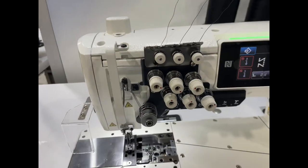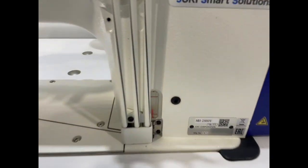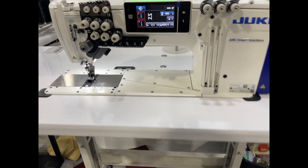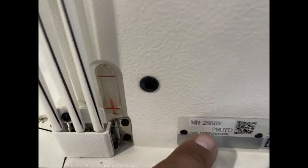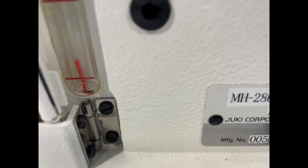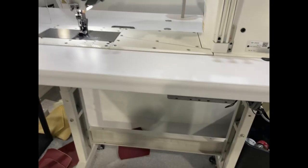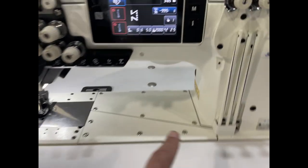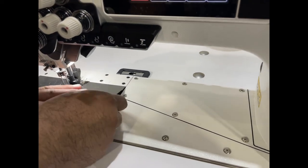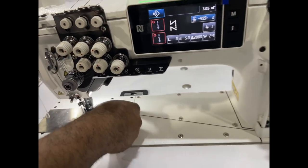I'm gonna come take a look at it. So right now this is the 2860. Will this come in 110 volts or 220? Both — 110 and 220. Now, how many inches is this? 14 inches, I believe. The size? I don't have that information.